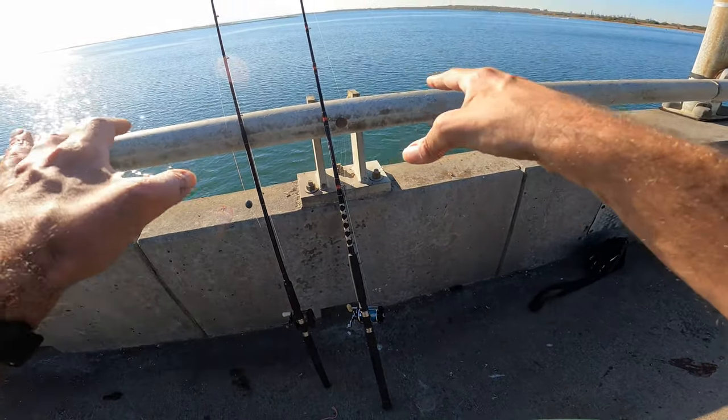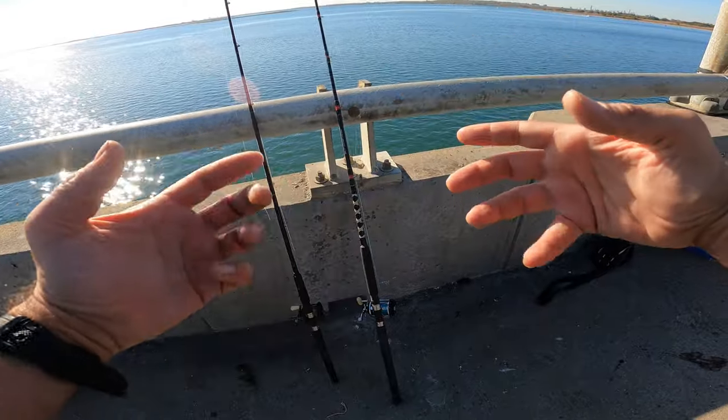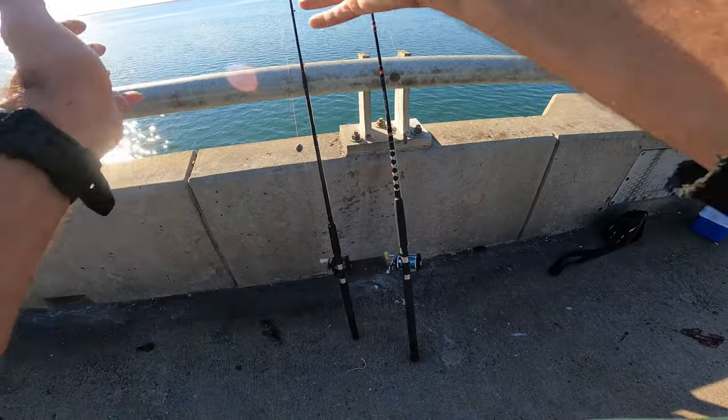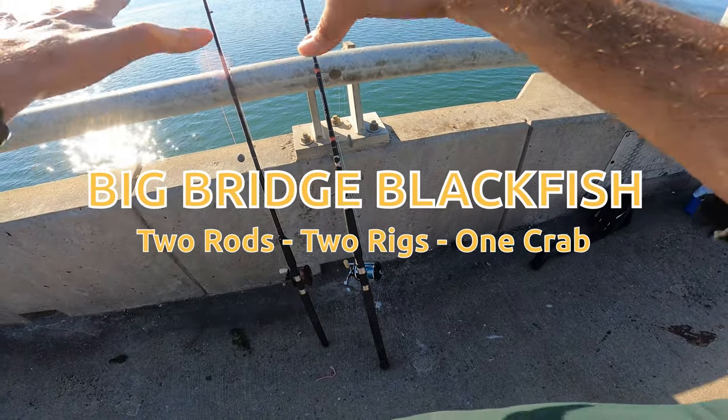I'm going to use two setups with two separate kinds of rigs, and hopefully it's going to give me a good read on the water with those blackfish. They're definitely around, to what degree I don't know. We've got green crab, I'm rigged up three-way, and I've got a slider rig, and I have the bait reels and two rods.